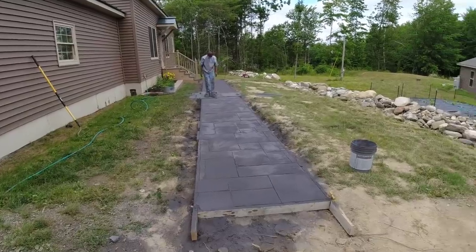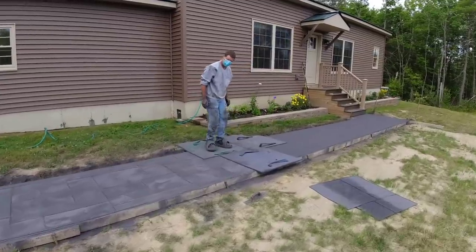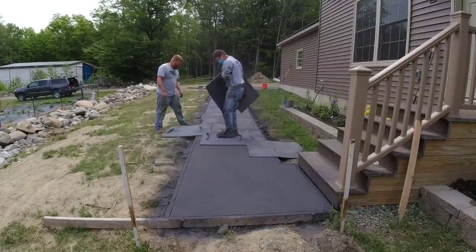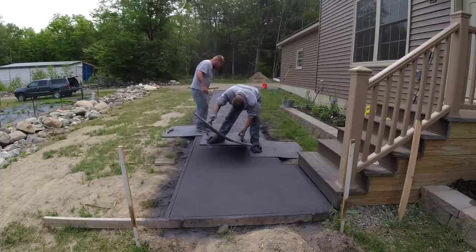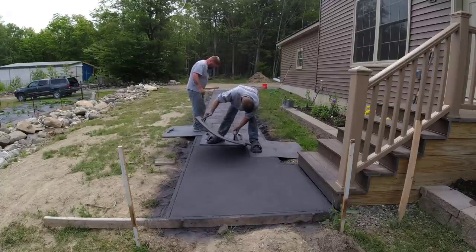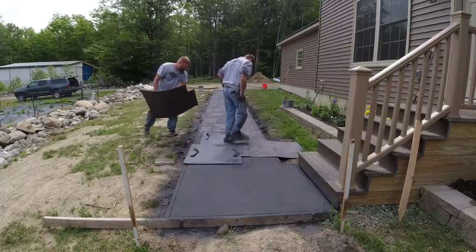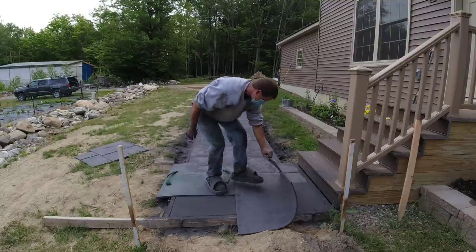Tia is getting to be pretty good at stamping — she kind of knows her stuff now, she's been doing this three years. You can see now I'm standing on it; I'm a little more than halfway down the walkway and already stepping on it because it's starting to set up pretty good. The one thing about using powdered release is it is pretty dirty by the end of the stamping process, but it does wash off — Dawn dish detergent and some water, it washes right off and cleans up good even on the stairs or railings.